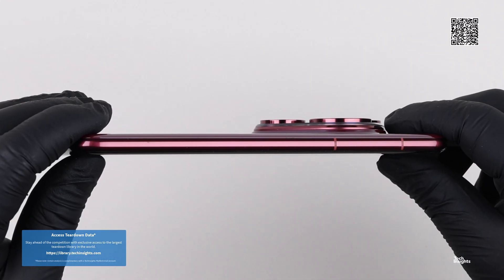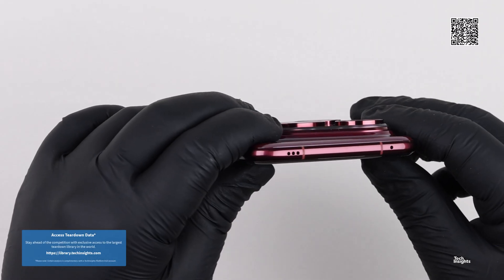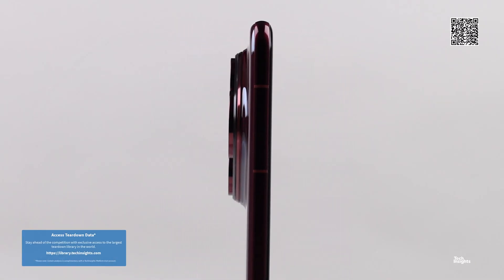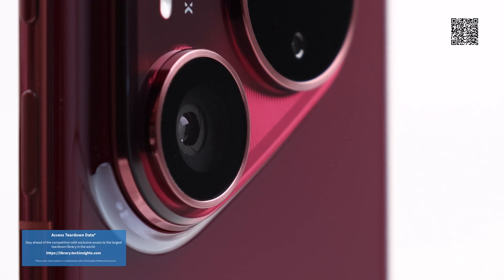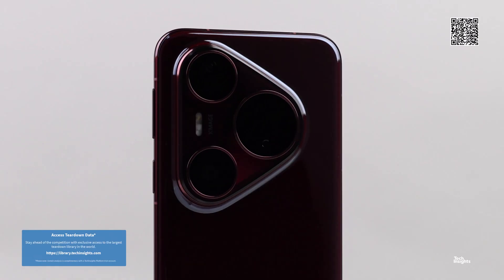Huawei announced its new Pura line on June 11th in Beijing, China. The new Pura line has four models: the Pura 80, which is the base model; a Pura 80 Pro; a Pura 80 Pro Plus, which is the model we have here for this video; and the high-end Pura 80 Ultra with a motorized periscopic telephoto camera system.